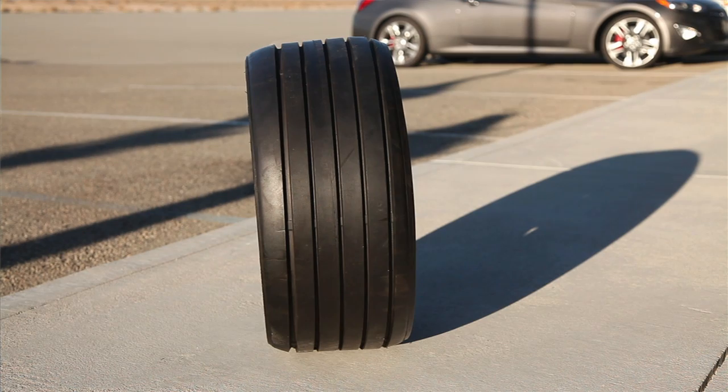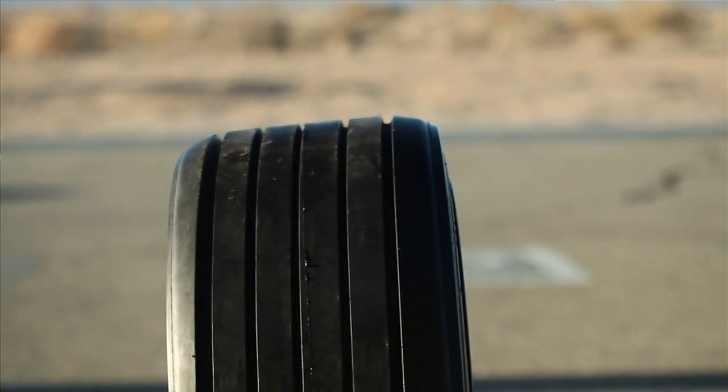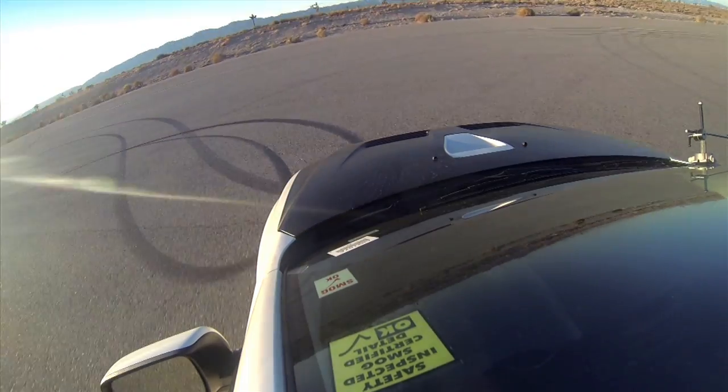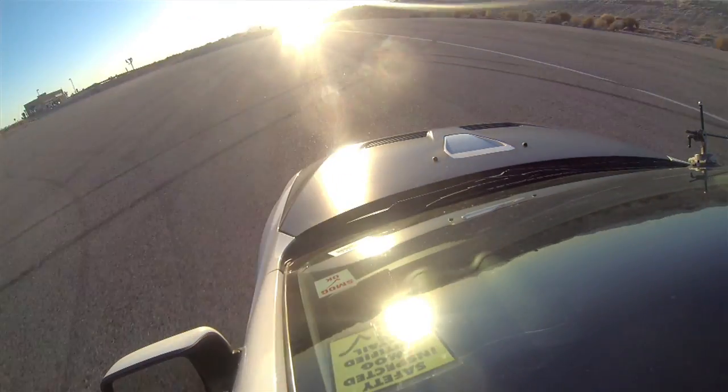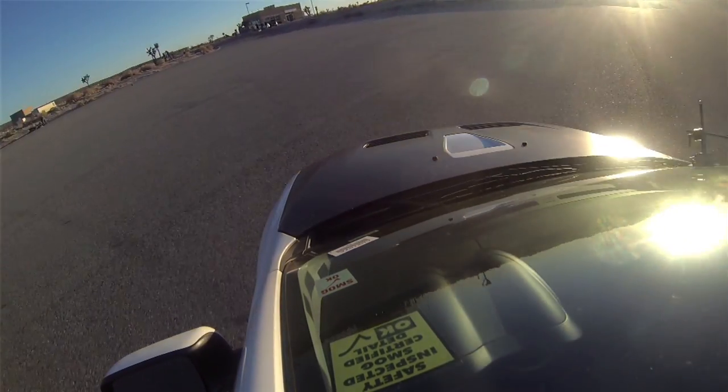Here we have another Evo 10, also a GSR, also stock suspension. Important to note: both cars are stock suspension with a two-degree camber tire. This is kind of the tire that most people would buy. They do have a three and four-degree tire also, but it's a race tire and it's super Stance Nation, so I'm not sure people would buy those. The steering already feels lighter. Let's take a run through the autocross course and see.